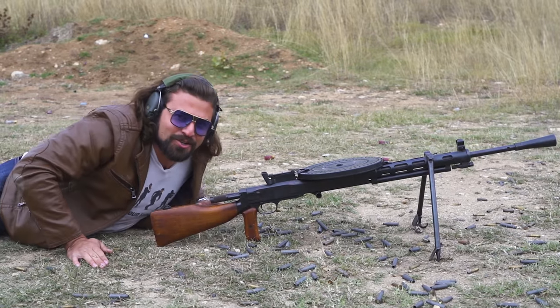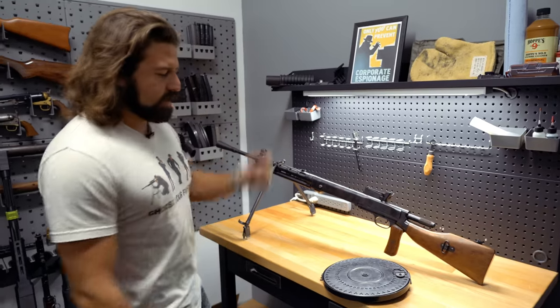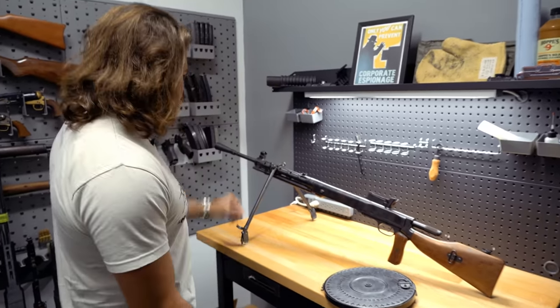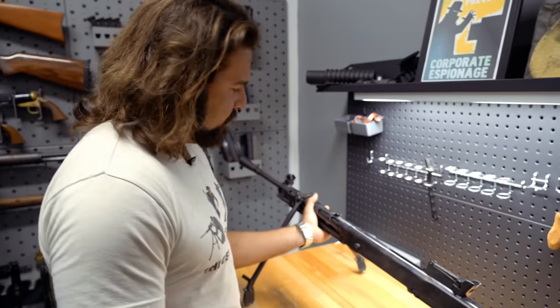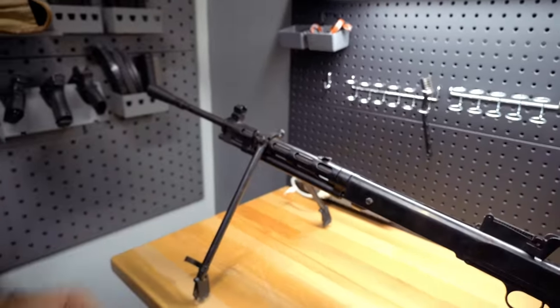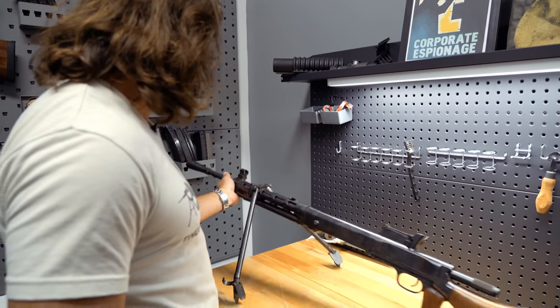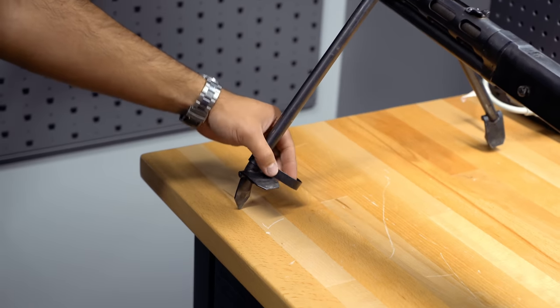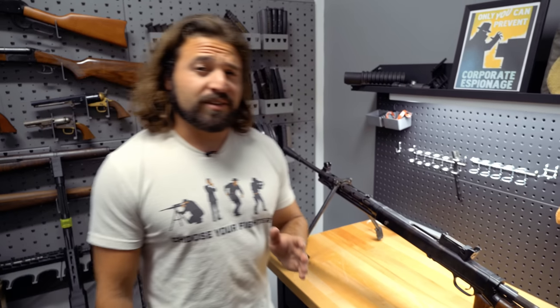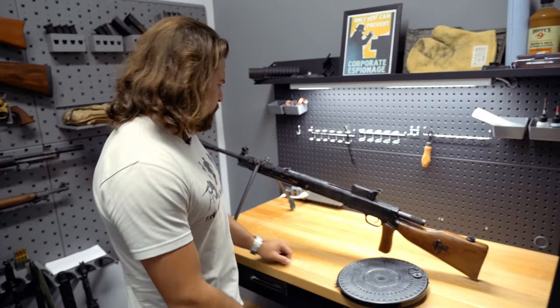One of the more obvious features that draws your eye — now that we've talked about the pan magazine — is this barrel shroud here. It's a pretty nice little heat shield, except any time you try to grab it your hand immediately wants to go into the vents. We also have our bipod here that's built in, which really loves to collapse on itself. The legs are made to be staked into the earth — pretty deep, actually.